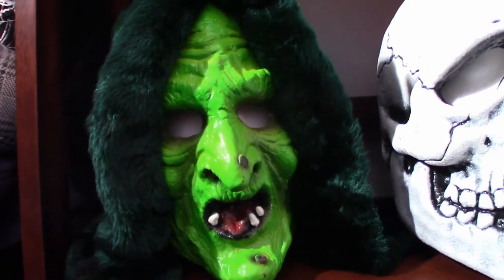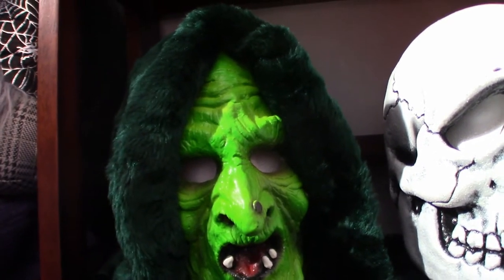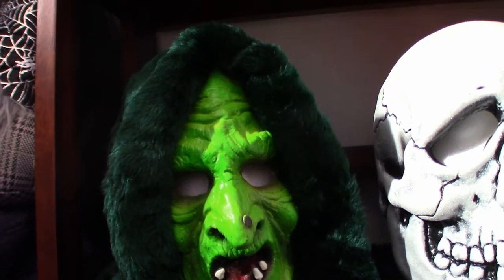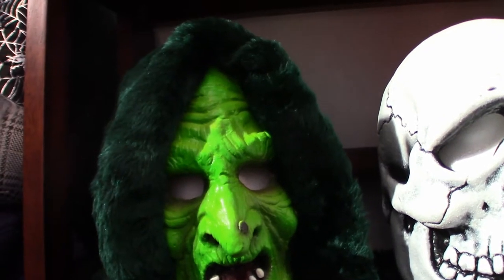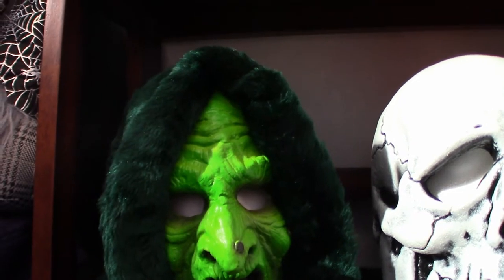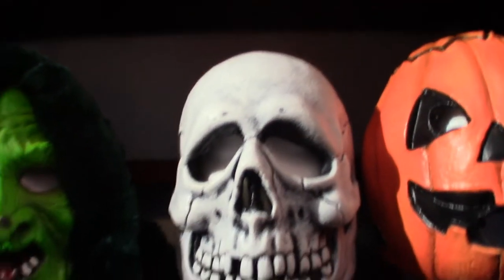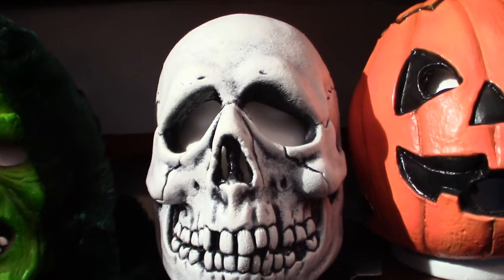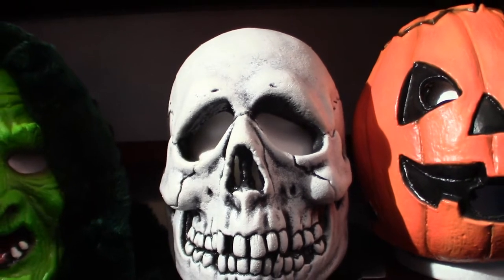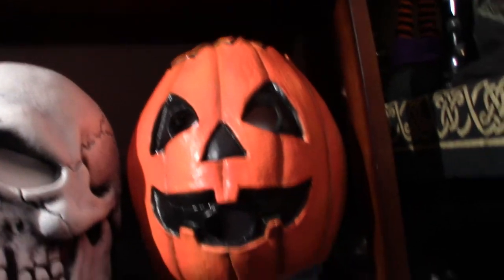Right here we're going to get into the Season of the Witch, Halloween 3. Great movie in my opinion, but a lot of people don't like it simply because it didn't have Michael Myers in it — it was refreshing to watch. The antagonists in this movie are these three figures. These are all Trick-or-Treat Studios masks. The skull is very cool looking — I think it's the best one of the bunch in my opinion. And obviously you've got your pumpkin.